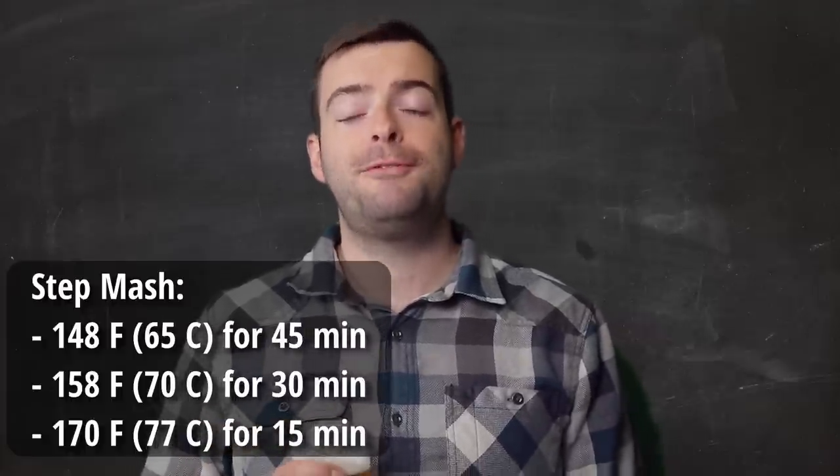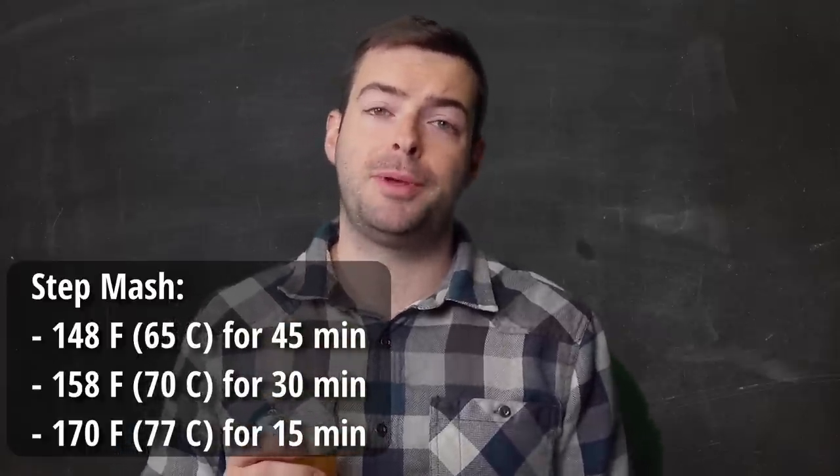For our mash we're doing a step mash — not a super complicated one, just a two-step. We'll do a 45-minute rest at 148°F and then ramp up to 158°F for a 30-minute rest. This mash schedule has produced extremely clear wort for me in the past, cutting down proteins that cause haze. This beer should be brilliantly clear — a ruby red with dark undertones — and should produce a well-structured head with spectacular head retention.